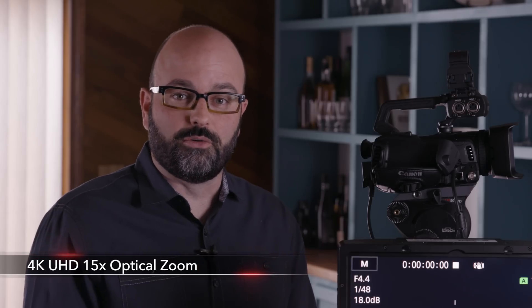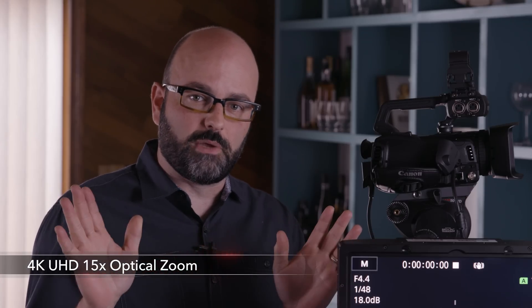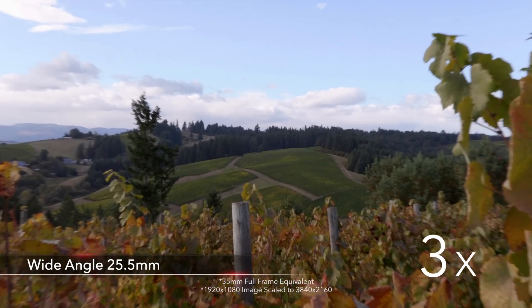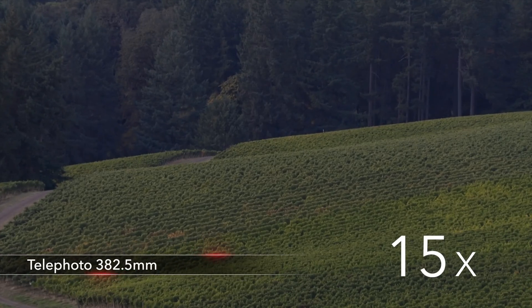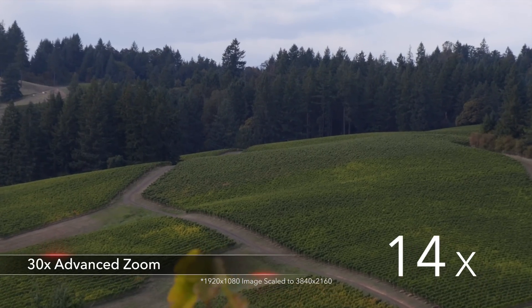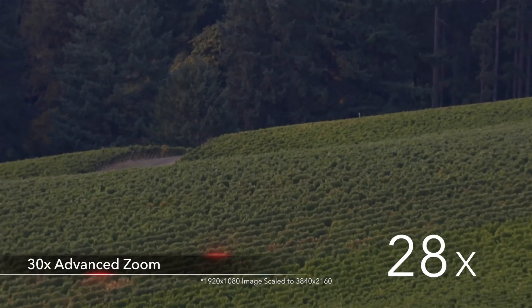Beyond the Dual Pixel CMOS AF, we also have a brand new lens with 15x optical zoom. What I really like is it is 25.5mm on the wide end equivalent and all the way to 382.5mm on the long end. And when we're using this lens in full HD, there are a couple of tricks that the camera has in terms of being able to get up to 30x on your zoom — unbelievable in terms of picture quality.